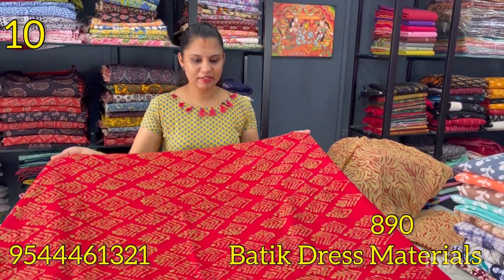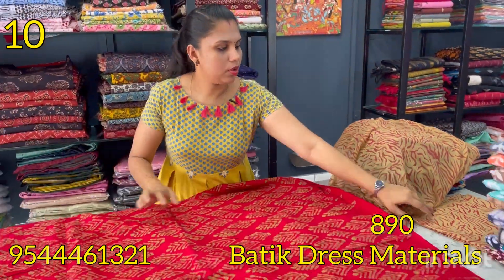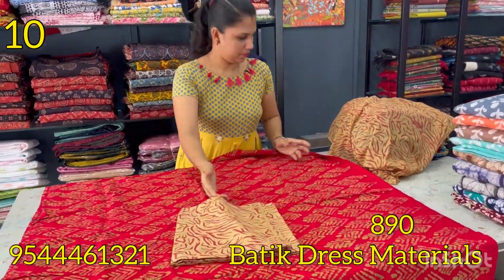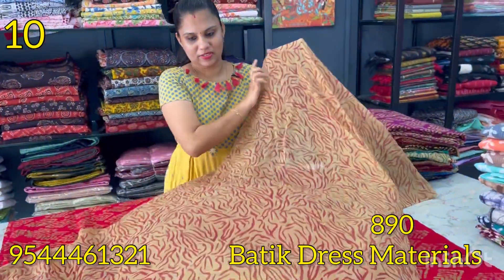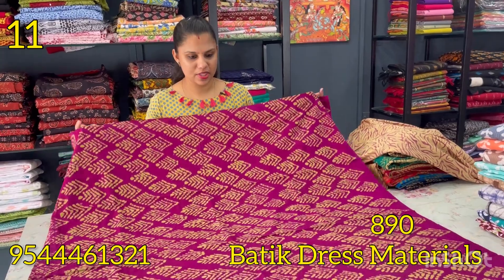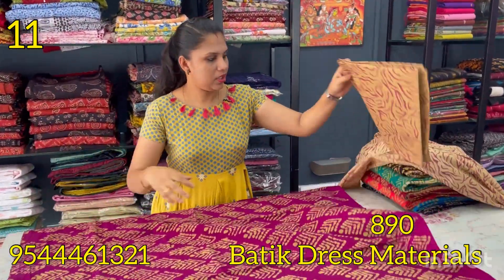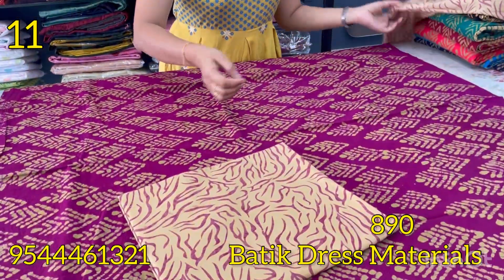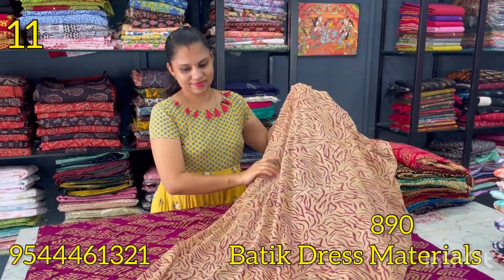The next shade is a dark purple shade — the same pattern is printed. The bottom is printed. The chiffon bottom is chiffon. The next shade is dark purple with a black shade. The bottom is chiffon.